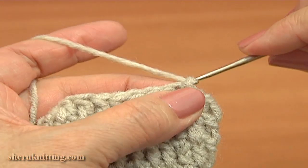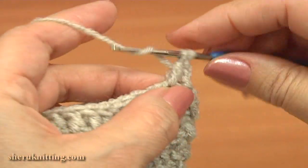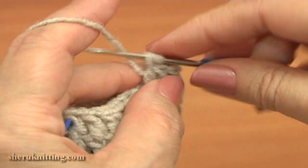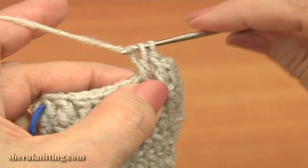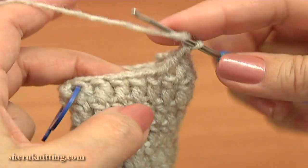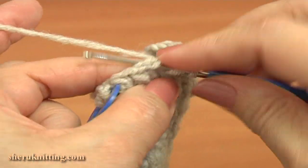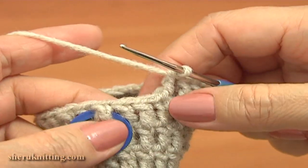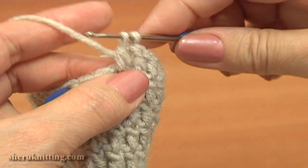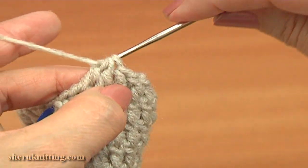Now begin round 13. Chain 3 to bring up the yarn and double crochet 8 in a row: 1, 2, 3, 4, 5, 6, 7, 8. Here, as you can see, with the divider I marked the double that goes right above the decreased stitch on our first round. We have 2 stitches before this double crochet — work double crochet 2 together: 3 loops on the hook, yarn over, pull through 3. The decrease stitch is made.